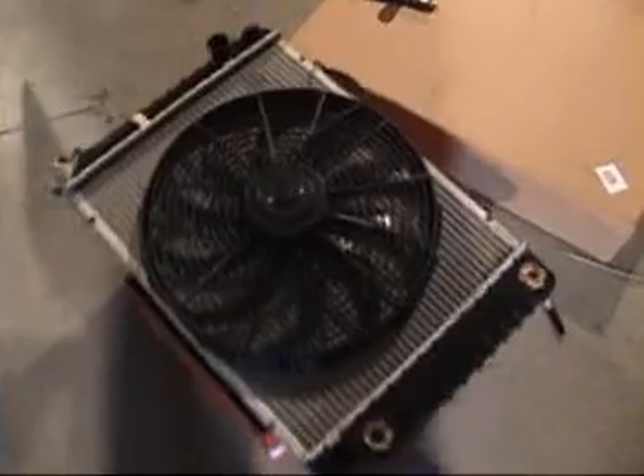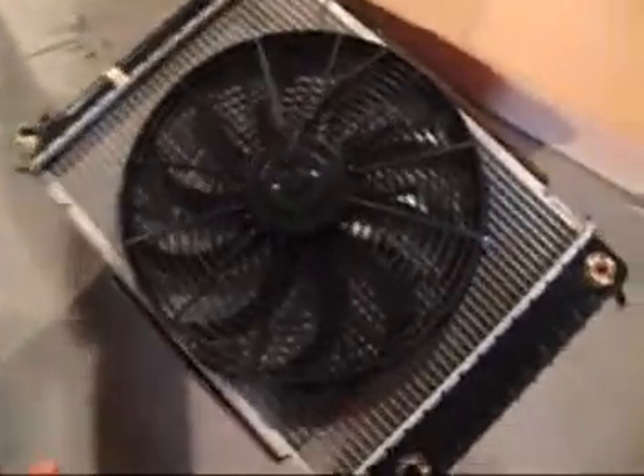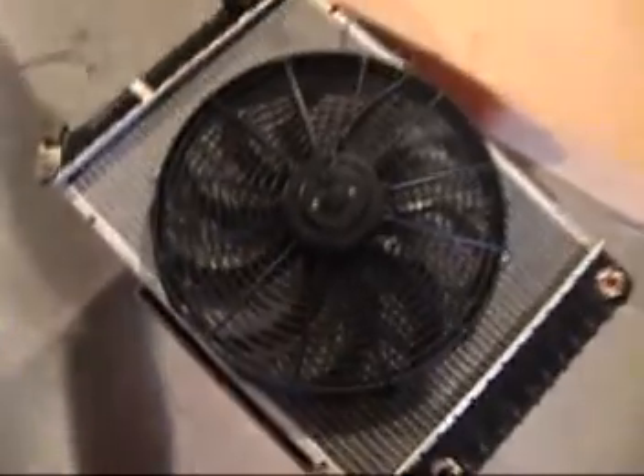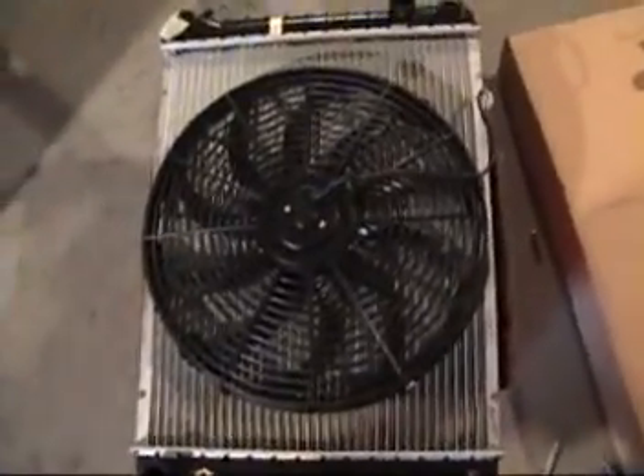I now have my high volume fan unit in and I'm going to go ahead and mount that to the radiator. I got my fan in. This is a 3425 CFM 16 inch fan, so it's going to suck a lot of air.